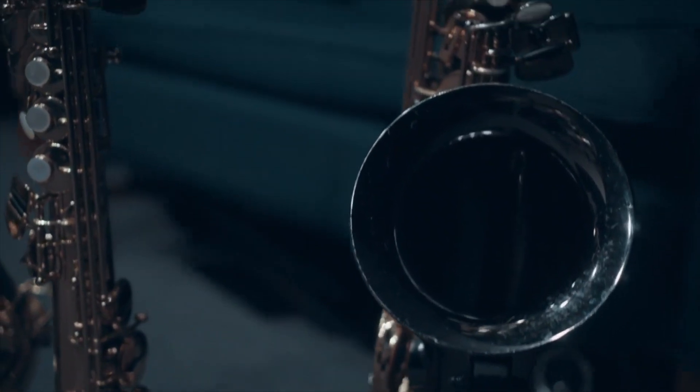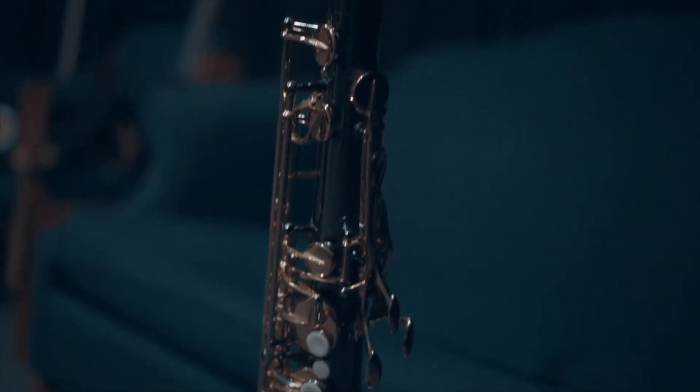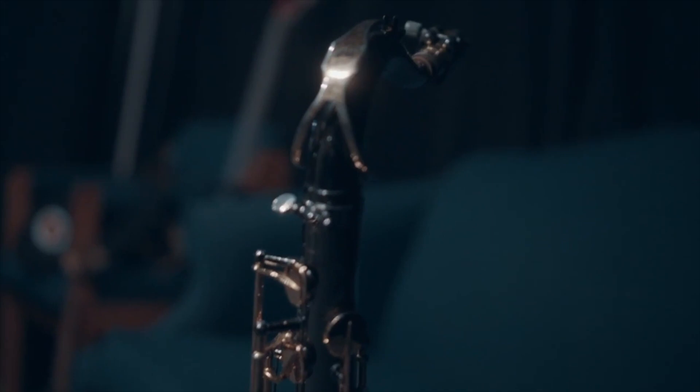Hello, I'm saxophonist Daryl Murrow and I give saxophone lessons. I've been playing for over 20 years. I started off playing by ear in church and I also learned some of the ropes in school with school band and private lessons.